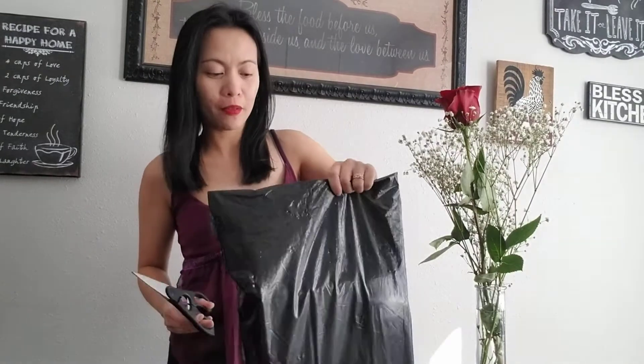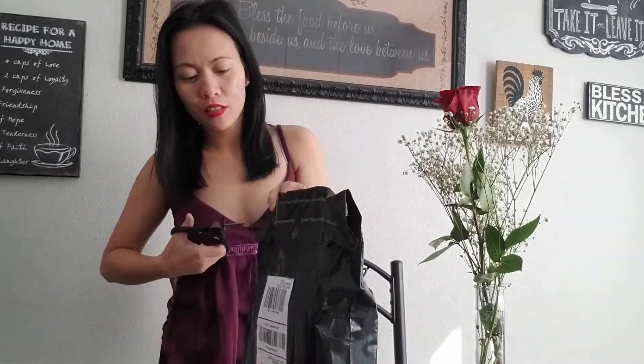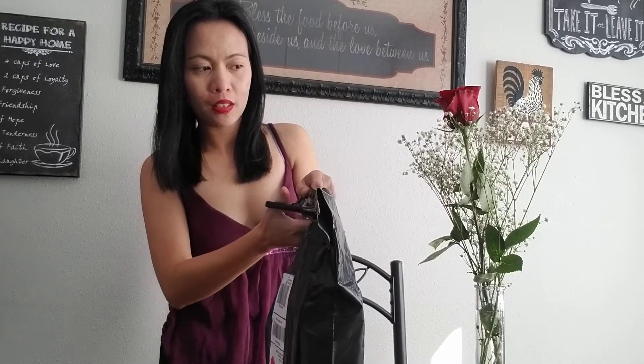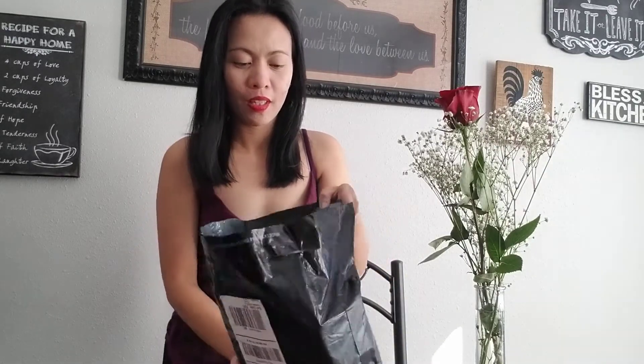Hi guys, welcome back to my channel, it's me April Grayson. Today's video we'll do an unboxing for Victoria's Secret. We get three boxes inside this Victoria's Secret bag.